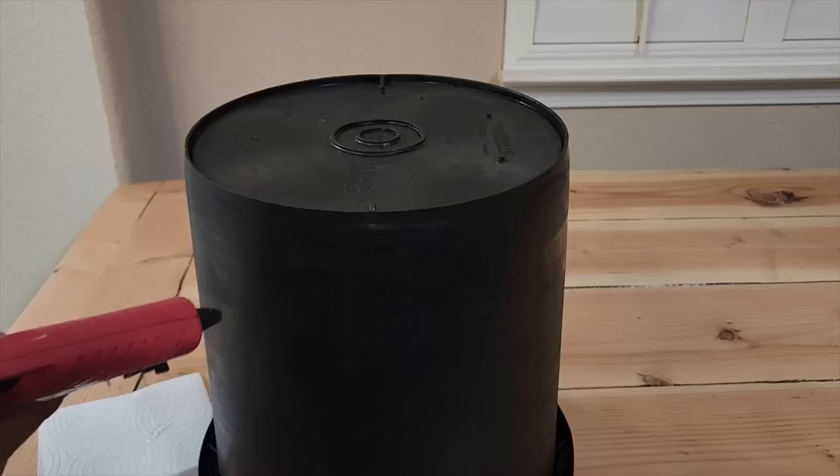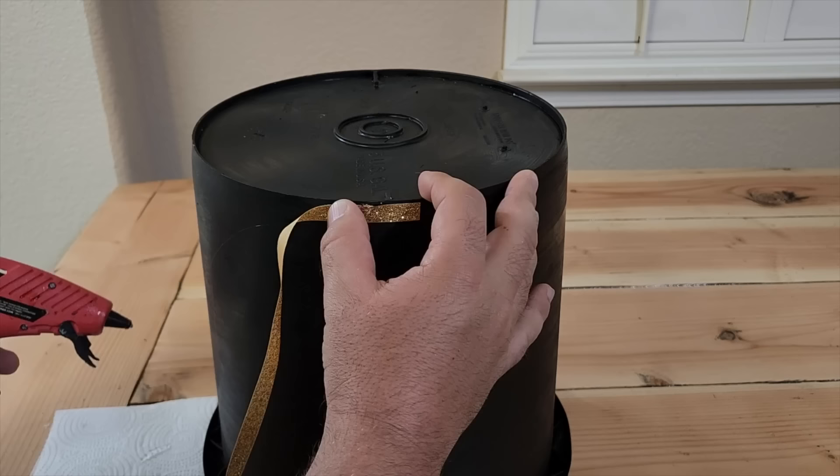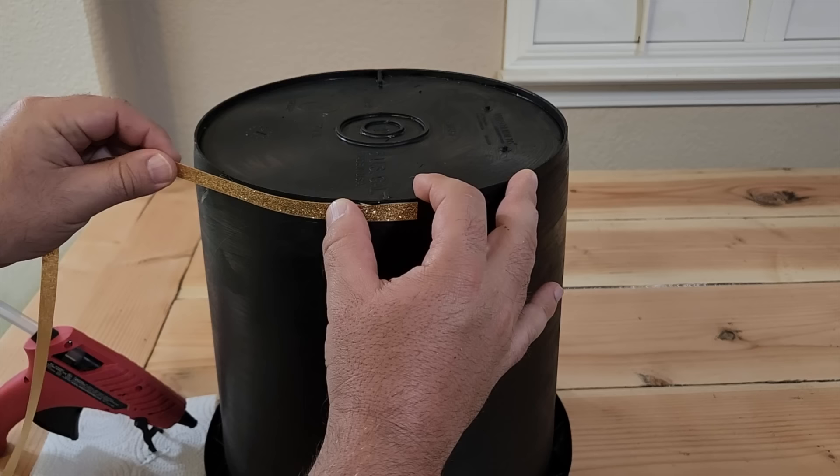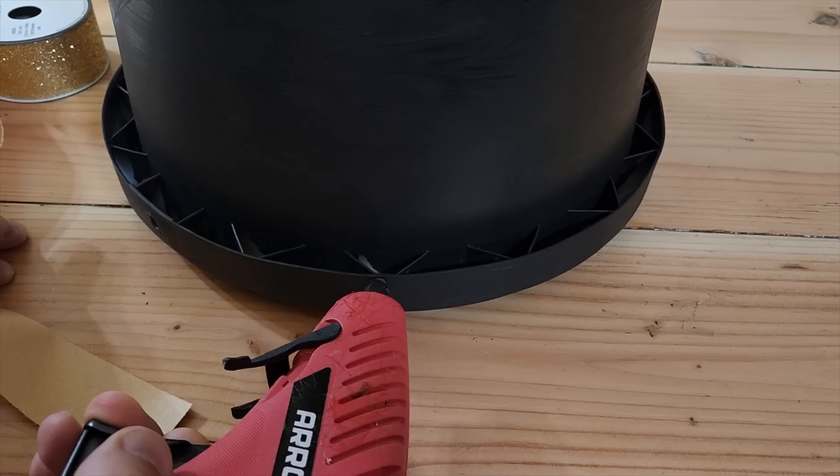While we're waiting for the primer to dry, I went ahead and grabbed a five-gallon bucket that I painted black and I started putting some gold bands around it. This is the top of the helmet. This one's going to get a shorter, skinnier band. I used some hot glue and put it right around the edge and go all the way around putting the band in place. Be careful not to burn yourself. Just put it as you go.